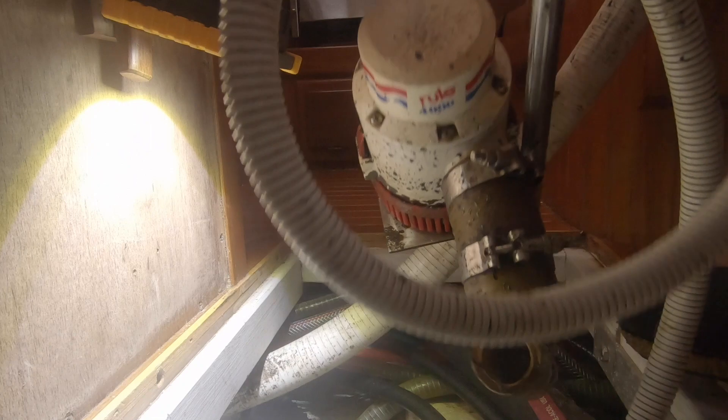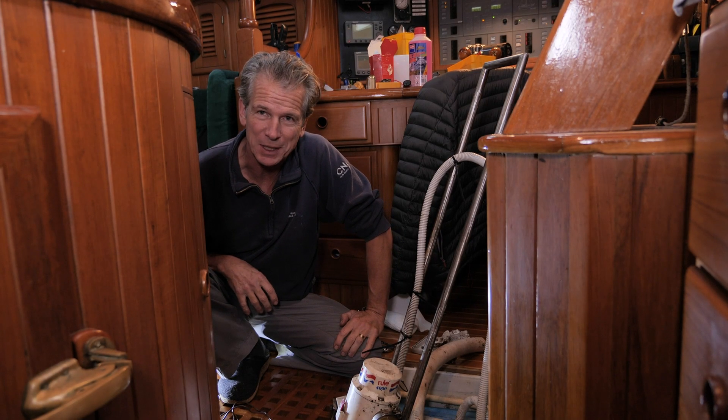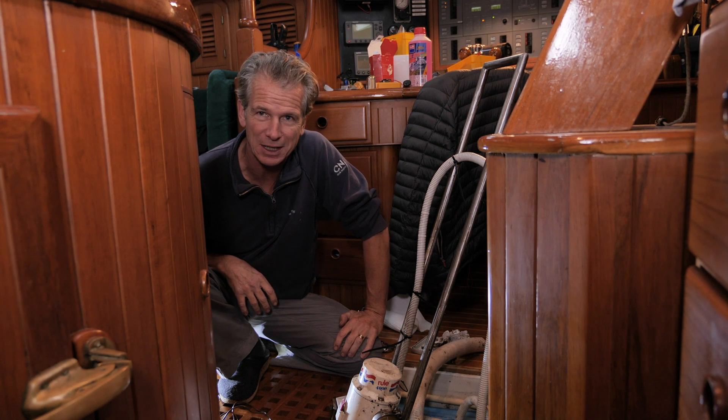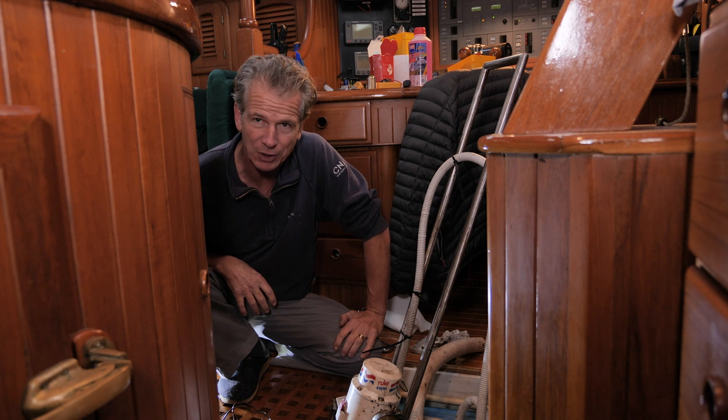Back to the electrical pump — we should be taking them out periodically to make sure the strainer is clear. I noticed it hadn't come on automatically while cleaning the bilges. It's a good thing every now and again to put some water down into the bilge and check these automatic switches, because they're notoriously bad. I'm going to take this one out, have a look, and swap it out.